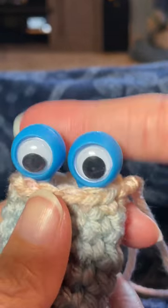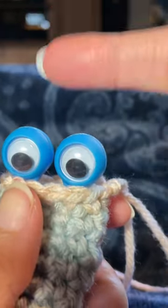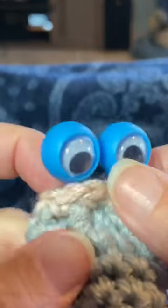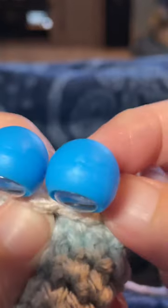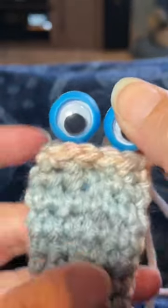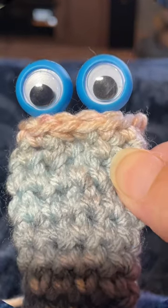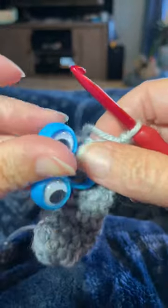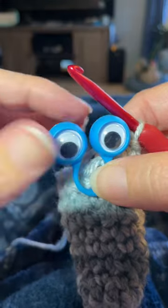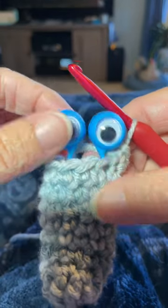If you were going to continue to work up and you just wanted these down here with more rows behind, you would make sure to work those rows behind your googly eyes — you'd want the stitches to be behind them so you could work behind those and continue to grow your little design. This is how I attach my googly puppet eyes if I am going to be working beyond them, so if this is not the end of my project and I want to continue, this is how I would attach them.